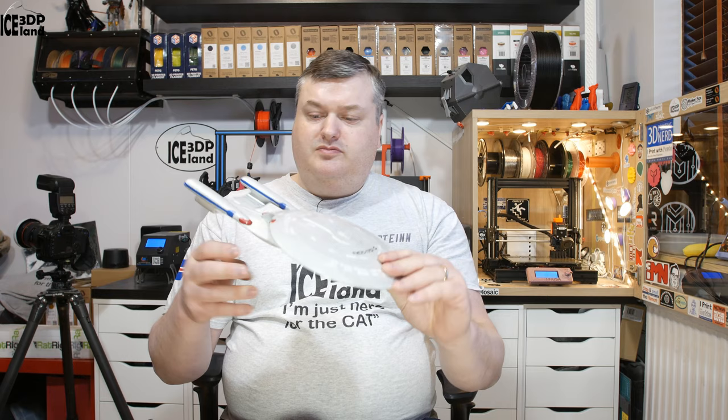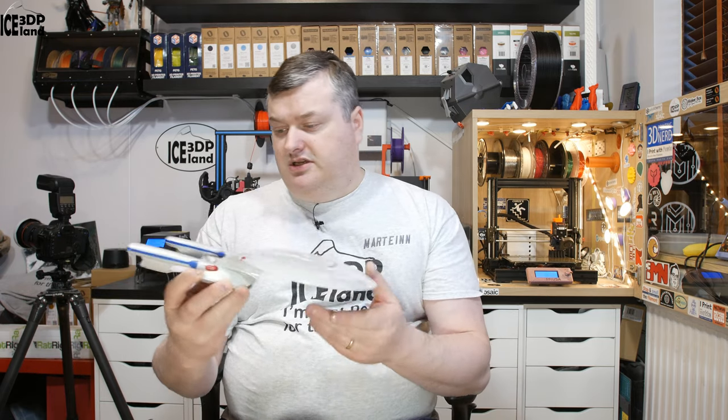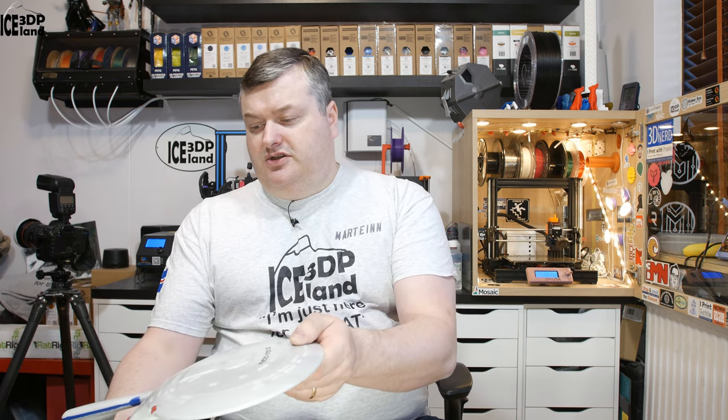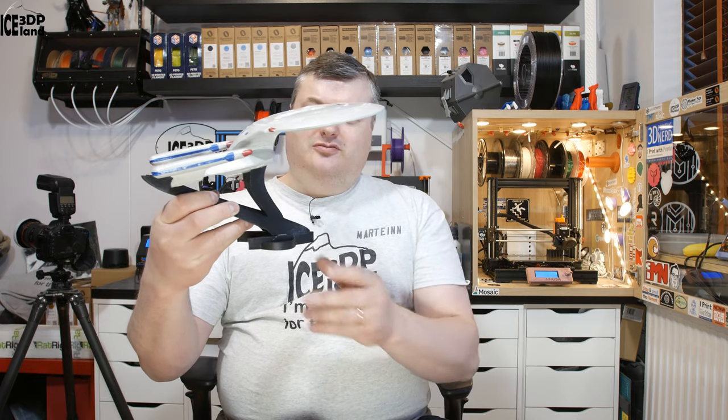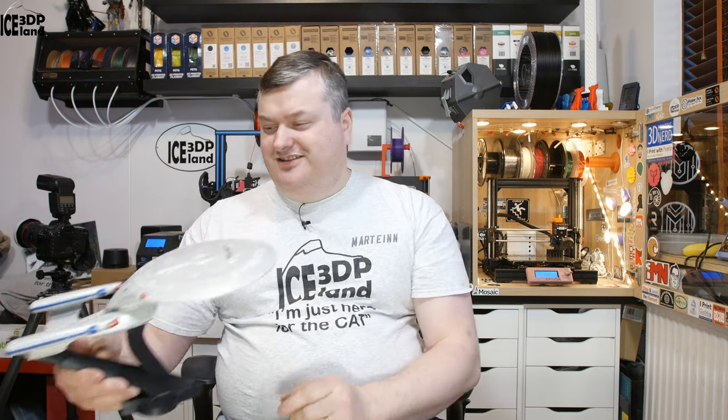This will be just a short video and I wanted to show you this model I did. If you like what I'm doing here on the channel, please give this video a thumbs up, subscribe, and leave a comment. It's been a quite cool project with the stand, and I hope my friend will be happy with it. Thanks for watching and I'll see you in the next one.